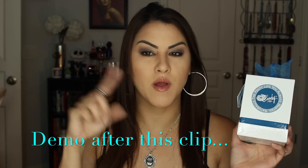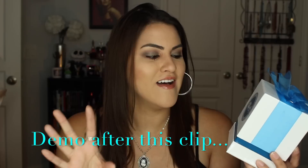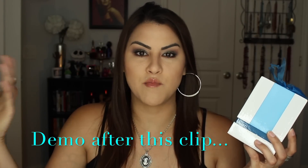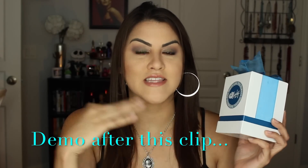Hi guys, today I have a review on the Candy Lips for you guys and I'm also going to do a demo at the same time. I'm probably going to put the demo around here somewhere so you guys can see it in action and kind of see the difference between one minute, two minute, three minutes and how progressively you can get your lips bigger. So I've yet to try this and I will be showing the demo alongside.